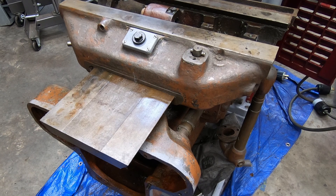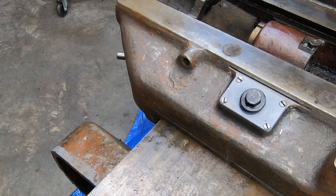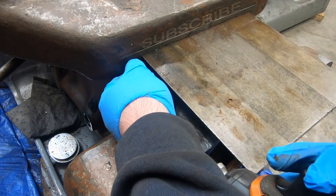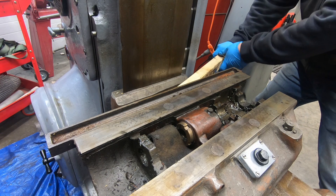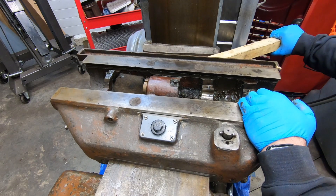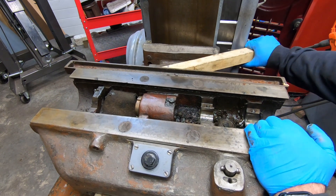I'm going to start by removing this front gib screw, but of course like most things on this machine it's pretty stuck in there, so I'll resort to a little battery-powered advantage. I need to get better access to the gib screw on the back, so I need to pull this saddle forward. Of course it's pretty heavy and it doesn't ride very smoothly at this point, so give me a lever long enough and a fulcrum and I can move the world.